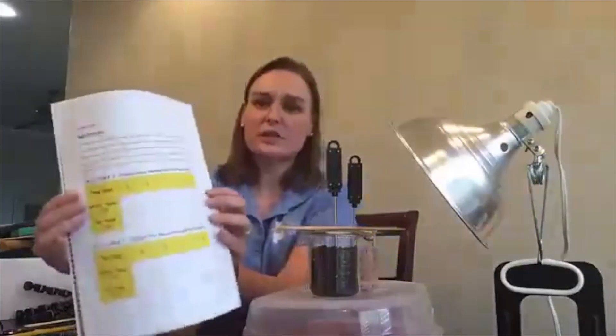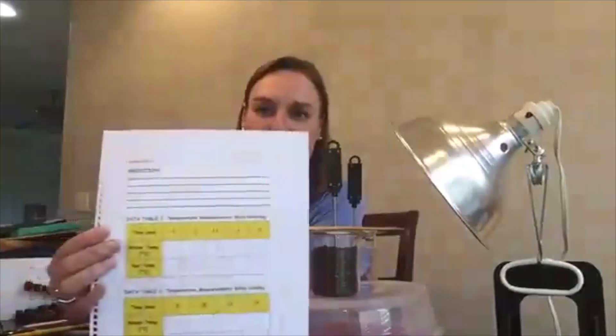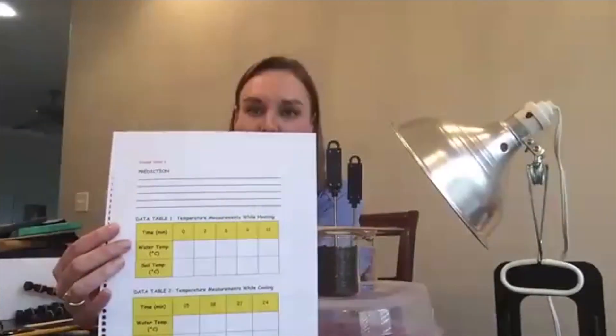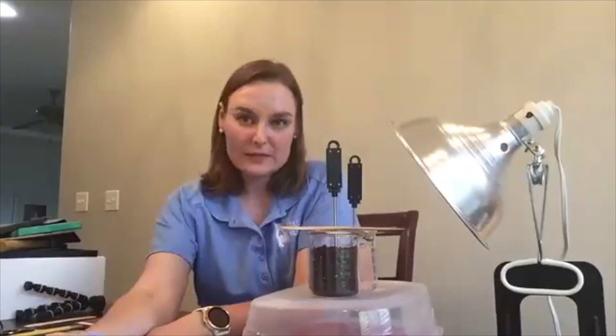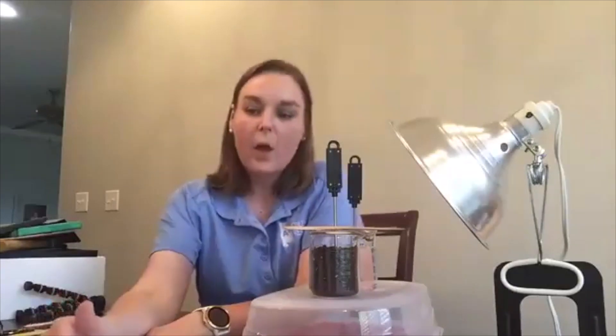This is a student sheet that you're going to give to your students. At the top there's a place for them to make a prediction — whether they think water or soil will have the greatest difference in temperature when we turn the light on.